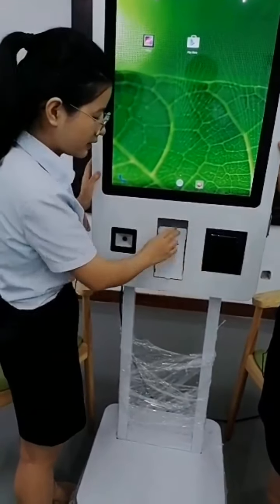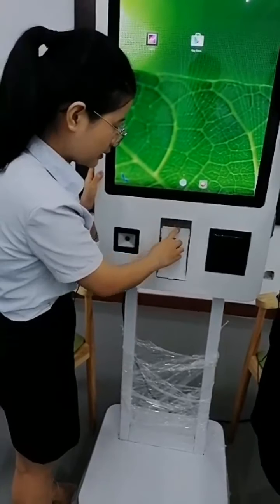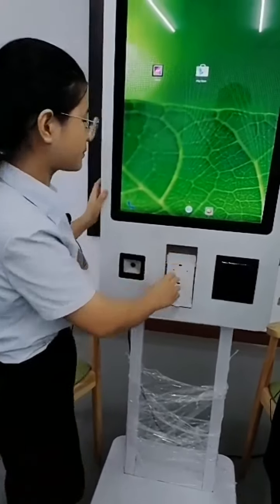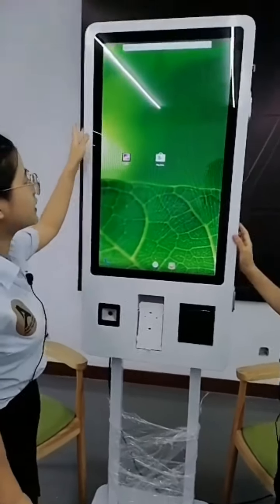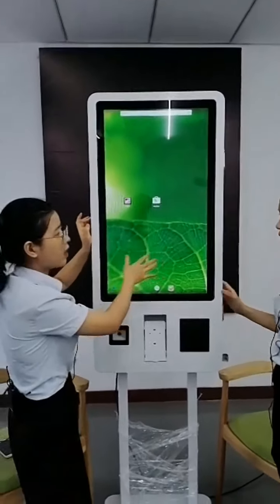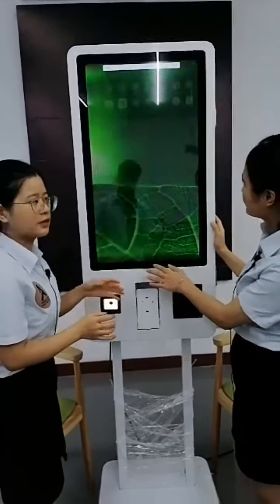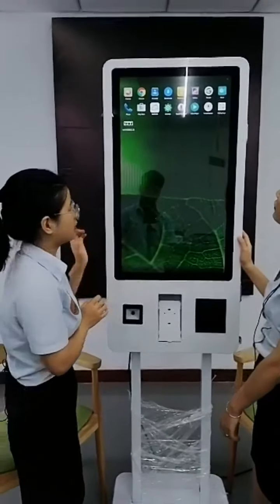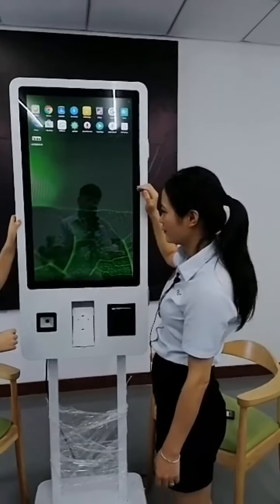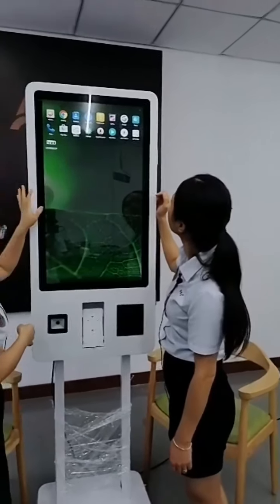The lid is provided, and the customer needs to install their POS on-site. The lid height is adjustable, so customers using different POS machines can install them. This kiosk allows you to take orders or make payments by yourself — it's a self-checkout or self-service kiosk. You can install your own software for self-ordering and self-payment functions.